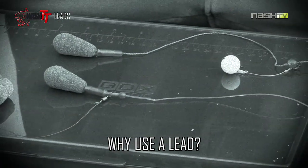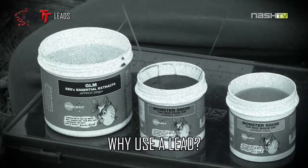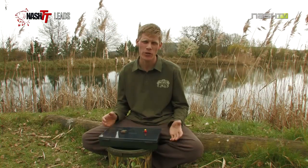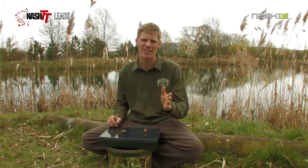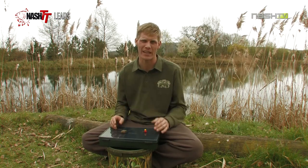I'm Alan, just going to run you through my thoughts on leads, when to use them and how to get the best out of them. Nine times out of ten when you're carp fishing you need a lead of some description. Usually the angler is using it to hit a distance or get out onto a spot, therefore they need an amount of weight to reach that distance.